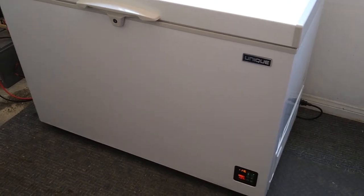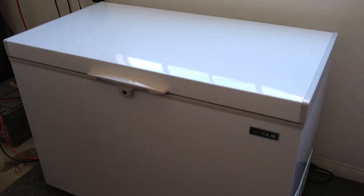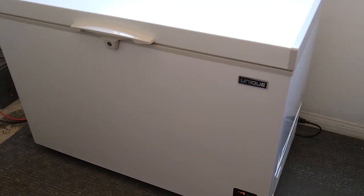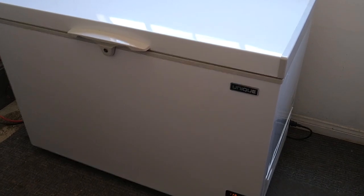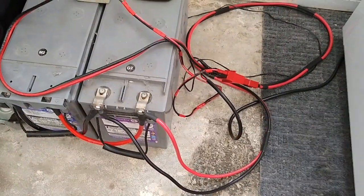The fit and finish is very nice. I'll see if I can get you some updates, but the only real thing I need to do at this point is put some more food in there and clean up all this wiring so it's more professional. I think this is going to work just fine for me.